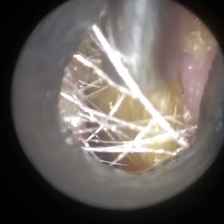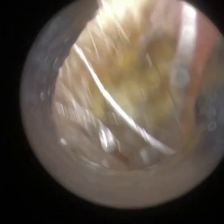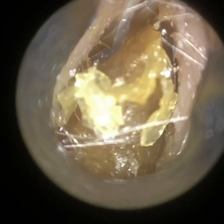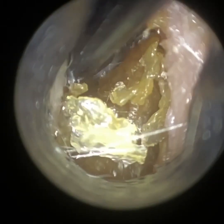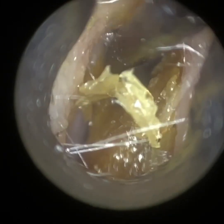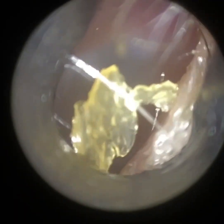Most ear speculums are designed to go about a third of the distance into the ear, because if it goes any further than a third of the distance, it will become in contact with the bony part of the ear canal, which will be quite uncomfortable for the patient. So I'm just now going to use a hook, and you can see how I'm reorientating the hook to get into the narrowing. Then I'm going to turn the hook — like a key in a lock — and it's embedded itself within the wax plug, and I've managed to extract it.